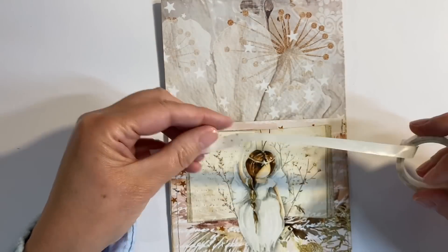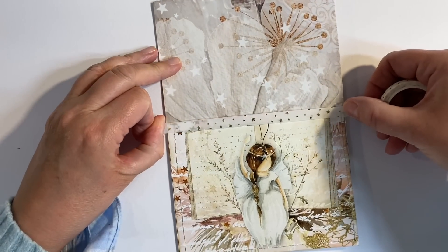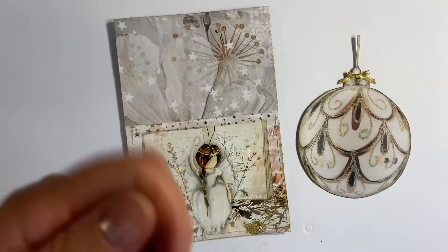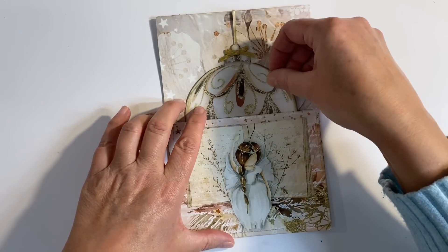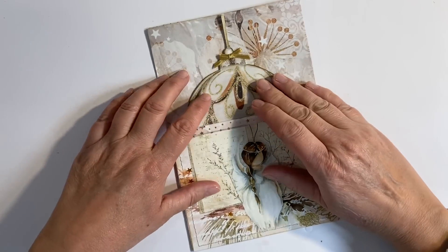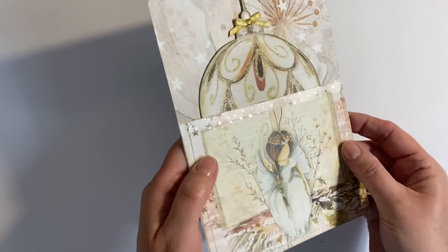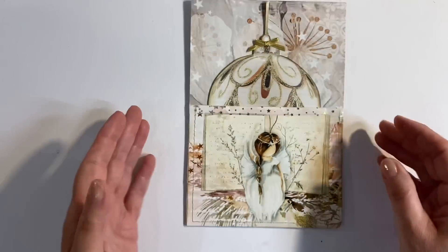I also want to add some washi tape. I've got this starry washi tape, and I thought just a piece of this might look nice just along the top edge here. And that's the first page done. This can just slot inside here as a nice tag embellishment. I really like the starry washi tape across the top — I don't know whether you can see the sparkle, but isn't that beautiful?